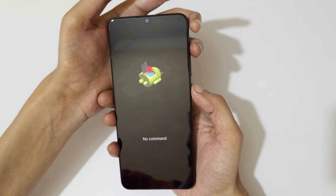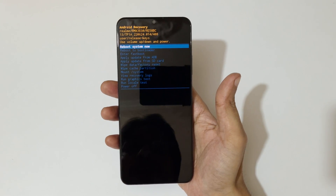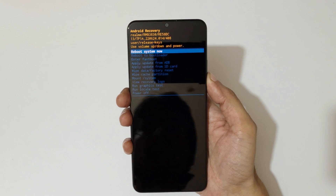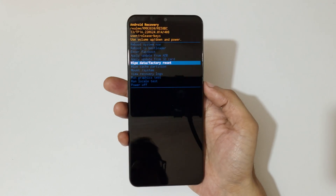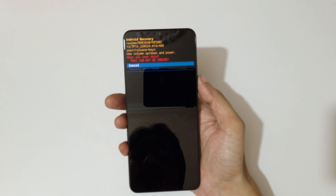Now press power and volume up key together and it will take you into Android Recovery. Use the volume keys to move up and down, and the power button to confirm. Now go to 'Wipe Data / Factory Reset' and confirm.